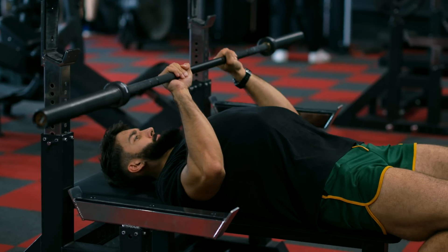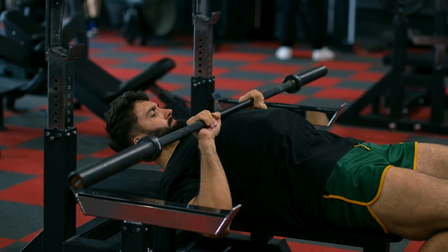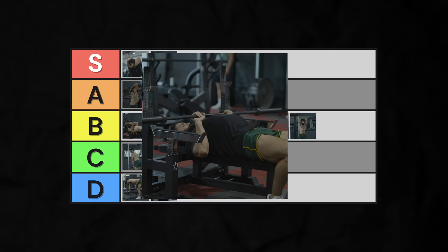Loading up a barbell lowers the time efficiency of the movement as well. The long head isn't being trained super well. Finally, most people aren't getting maximal elbow flexion or stretch on the triceps in the close grip bench press, since the bar touches your chest before you get there. Into mid-B-tier.